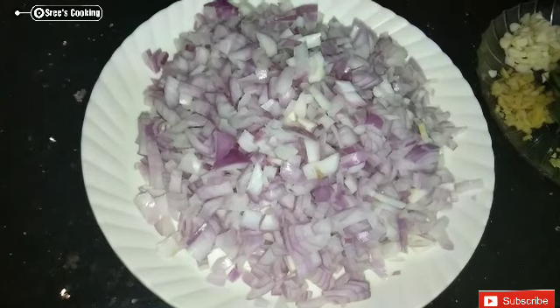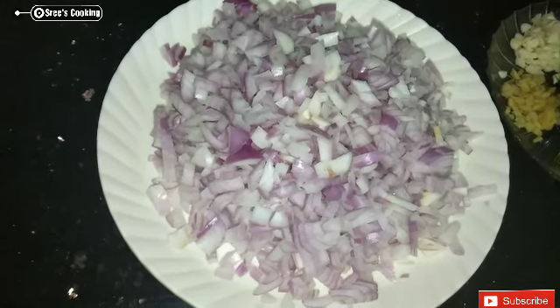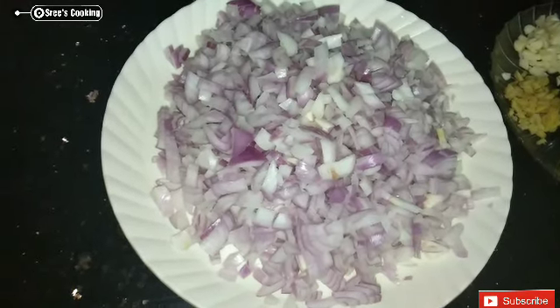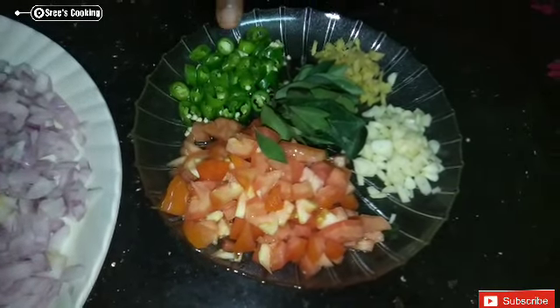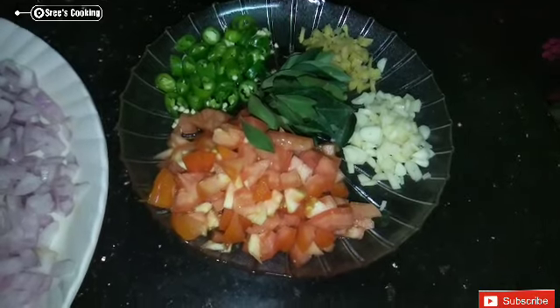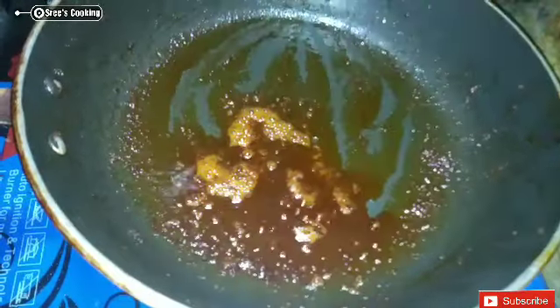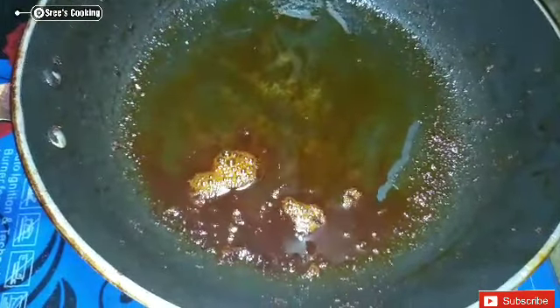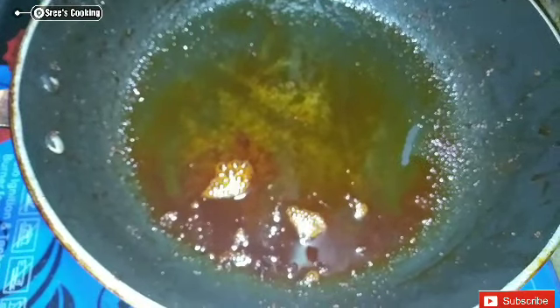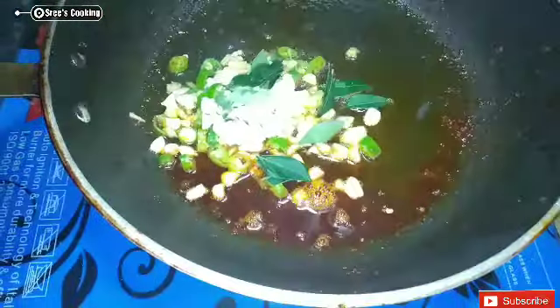Add 4 medium-sized onions. Stir in 2 seeds of rice. Add some water. For the chicken fry, let it get a little dry. Add a small amount and add the fresh herbs. Add rice and green onions to the top.